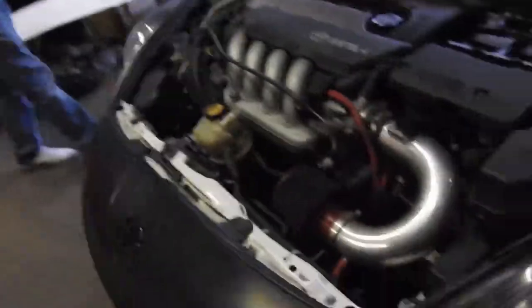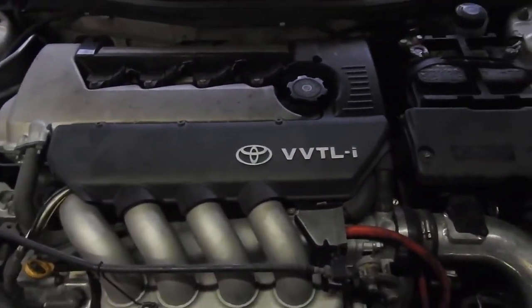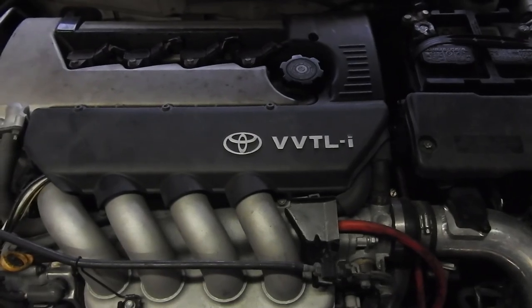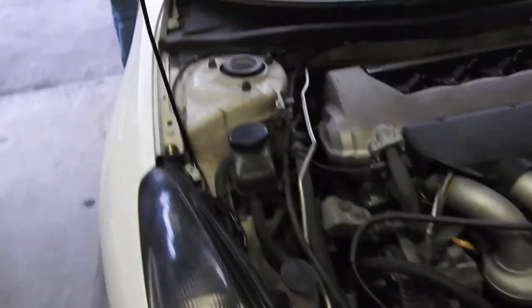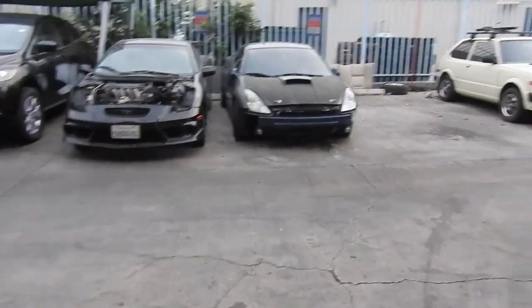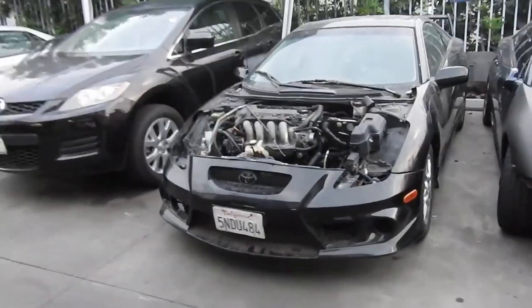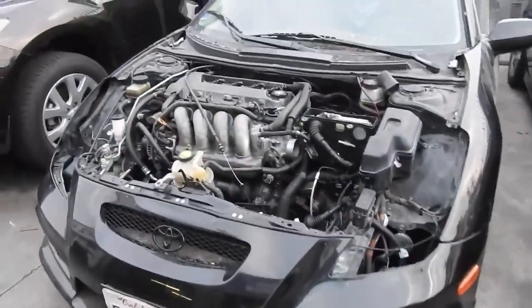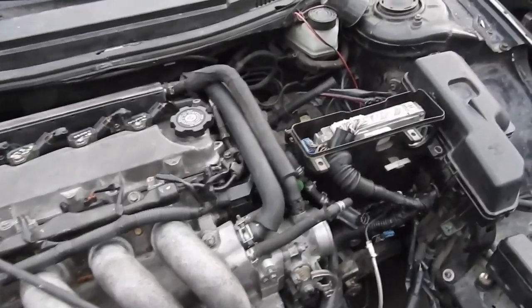We're out here at Raffles garage again. We're gonna do a compression test on this car because we don't know how healthy this motor is. This car might end up going on my car build — still not sure. If not, I'm taking Mars's car because we're running into a little issue.